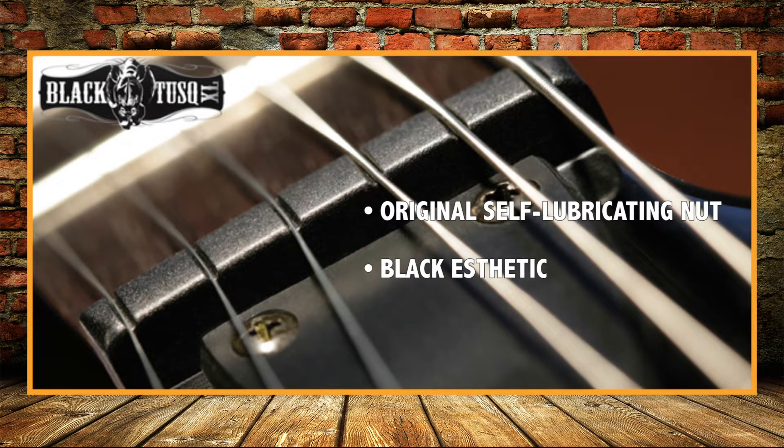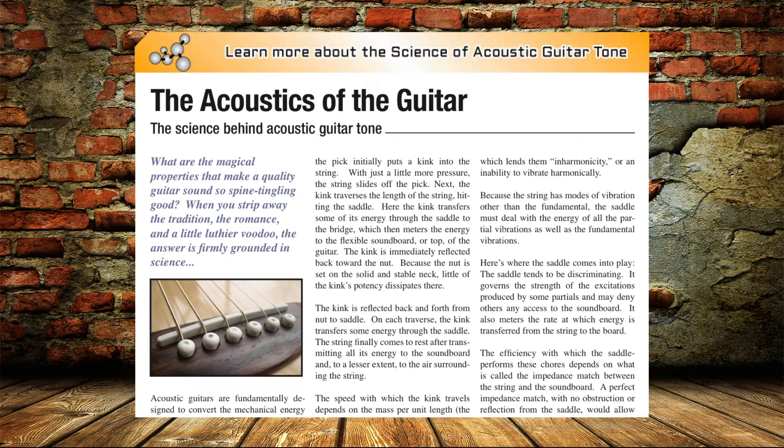Black Tusk XL is our original self-lubricated nut, often chosen for its black aesthetic. It features a specially formulated material that brings out the hidden harmonics and richness in every tone.